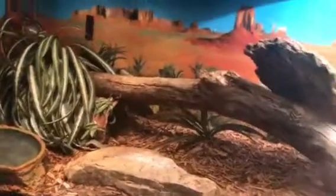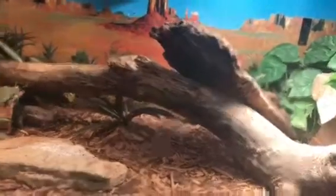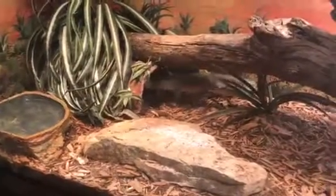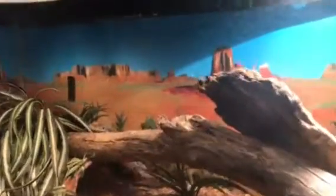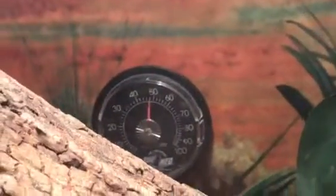To keep this guy alive and healthy, you need the temperature of the cage to be around 70, getting higher up to 80 and 90, and then a basking area of at least 100 to 120 once he gets a little bigger. For humidity, you need about 50% — right now it's reading about 50, not bad.